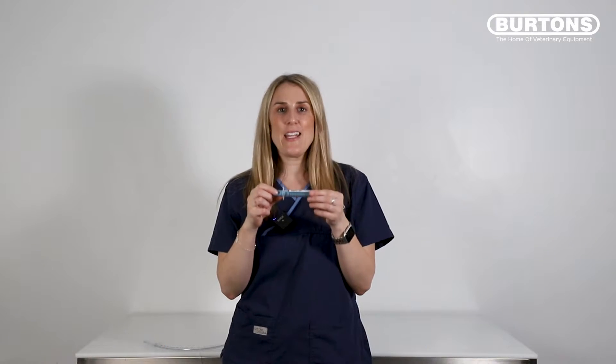Hi everyone, I'm Courtney and in today's video I'm going to show you how to use the AG Cuff Fill. It is both a cuff inflator and manometer.